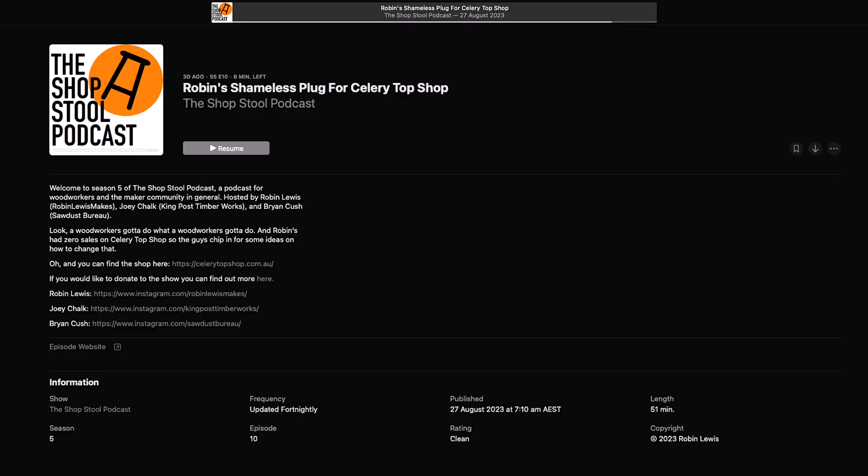Next up I mentioned it on our fortnightly podcast — the Shop Store Podcast. Just one more plug: CeleryTopShop.com.au.